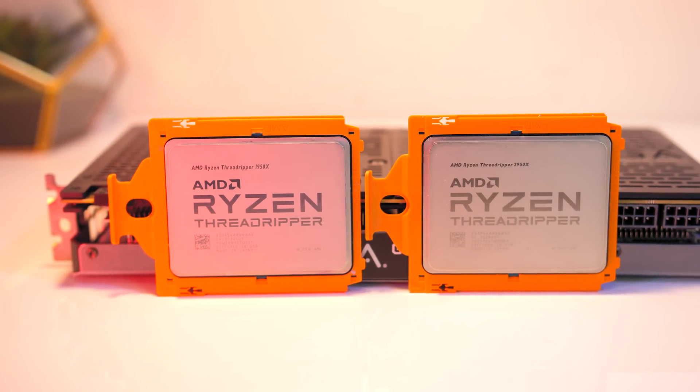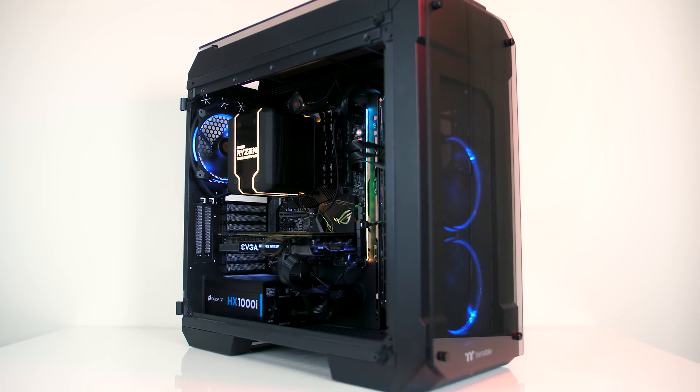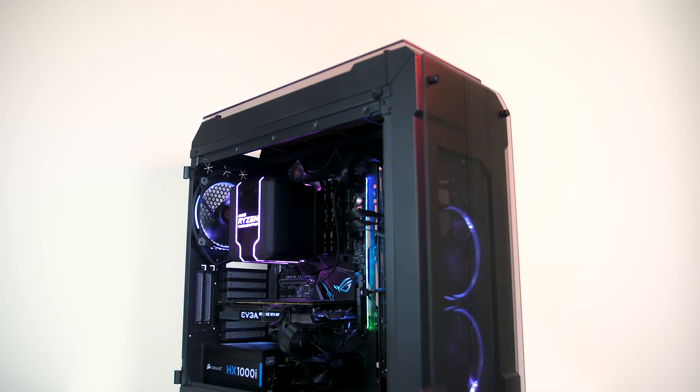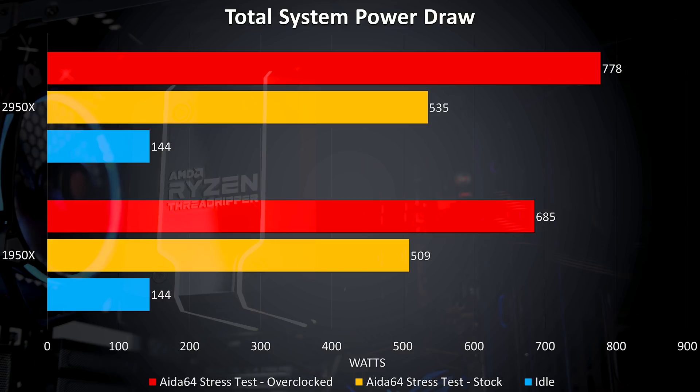So those are the performance differences between the two CPUs — now let's look at temperatures, system noise, and power levels. All testing was done with the Wraith Ripper cooler, which is designed to handle the 250 watt TDP of the 32 core 2990WX CPU, so we should be just fine with our 180 watt TDP chips. At idle and under stress test at stock speeds the temperatures were very close together, with each test run for an hour to allow stabilisation. The red bar shows both CPUs overclocked to 4GHz at 1.35V, and the purple bar shows the heat increase with the highest overclock on the 2950X — even under stress test the cooler is doing a pretty good job. The total system power draw numbers seem a bit high based on the hardware, so the measuring tool results may not be fully reliable.